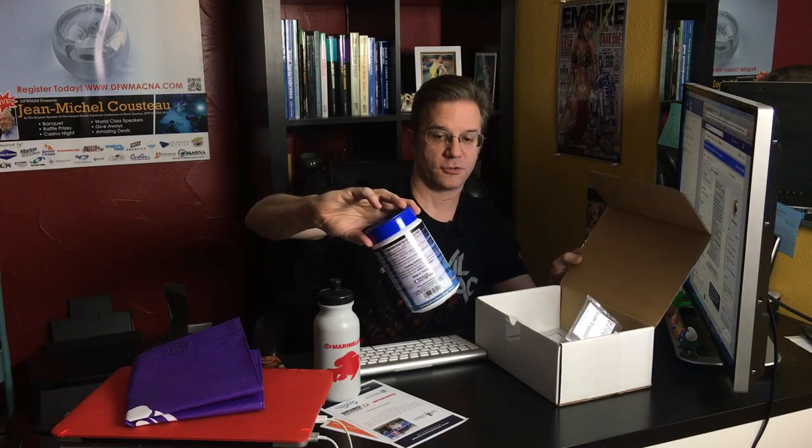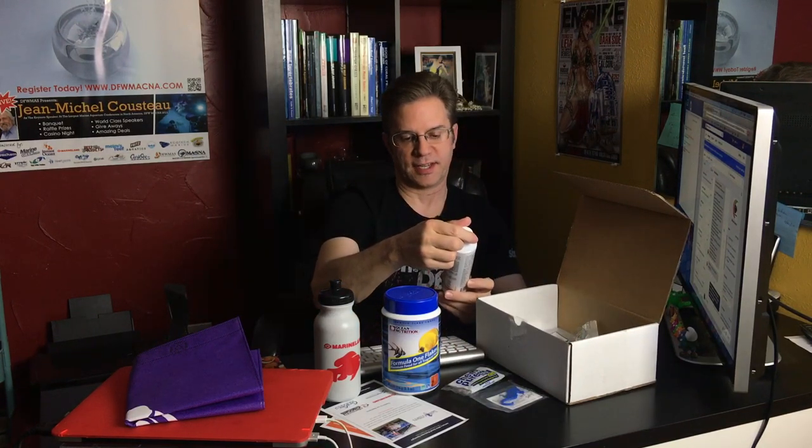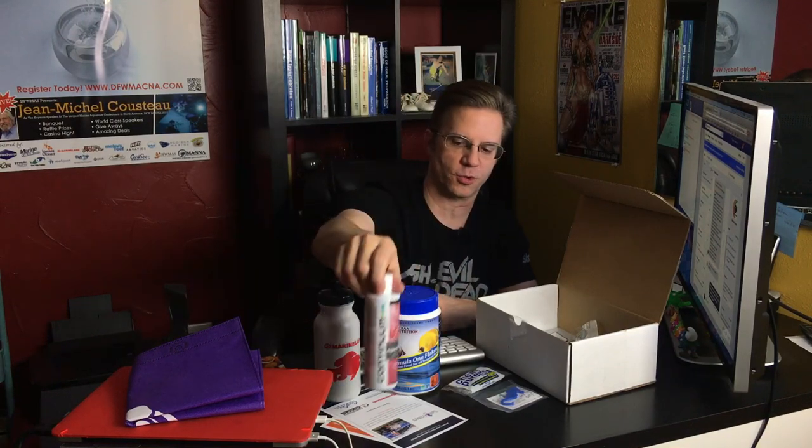There is a water bottle. A very large jar of flake food. Here's a sample by ChemiPure Blue. This is from the featured sponsor of the month, Salty Critters — there's a 25% off coupon for livestock, as well as a little hanger. There's a bottle of Continuum Coral Exponential, which is amino acids to promote coral growth.